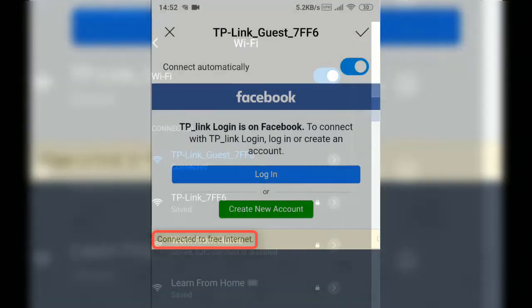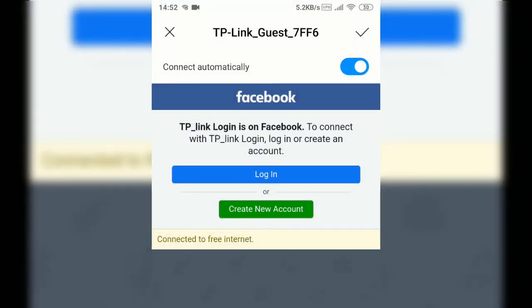This will be what your customers need to do before using your establishment's Wi-Fi. Everything is ready to go. Thank you for watching, and I hope to see you soon in another video.